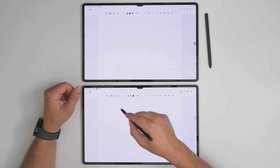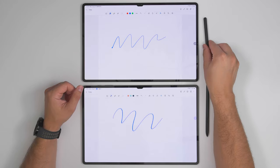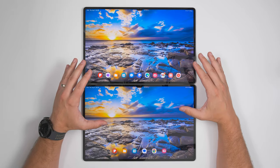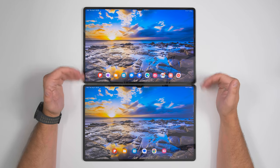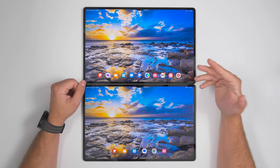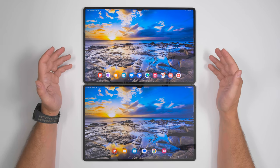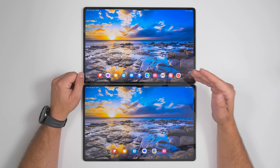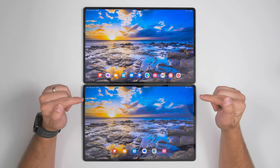Outside of adding IP68 water resistance and making the S Pen dock reversible, the S Pen remains functionally the same as the previous generation. I've covered it extensively in other videos linked in the description. The fronts of both devices are visually identical — even the camera notch is the same. In terms of display quality, both have excellent color reproduction and you won't notice much difference going from the S8 Ultra to the S9 Ultra, though there will be a difference in screen brightness under direct sunlight.